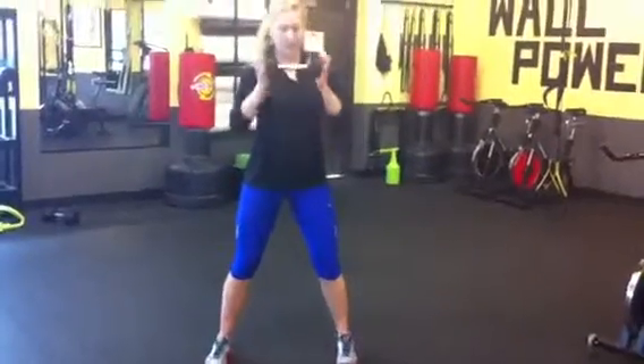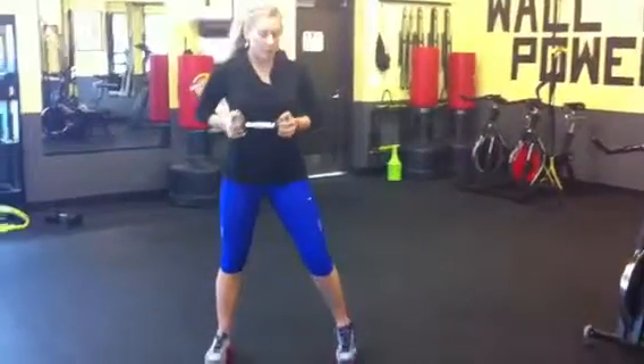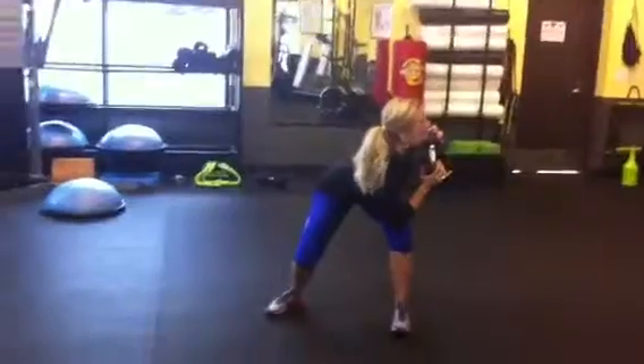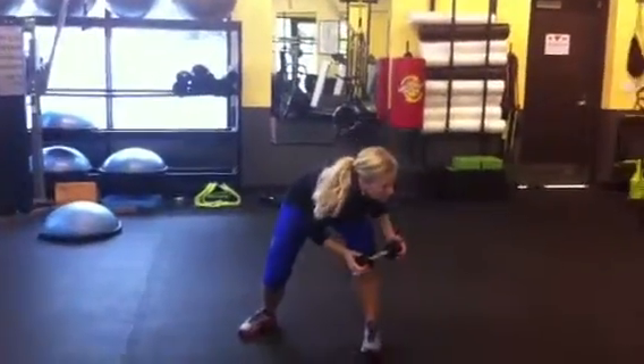Your feet are going to go a little wider than shoulder distance. We're going to take one elbow and touch it to the opposite knee. You need to hold your back nice and straight — come and twist, touch the knee, back up. Your back stays nice and straight, so there's no slouching.